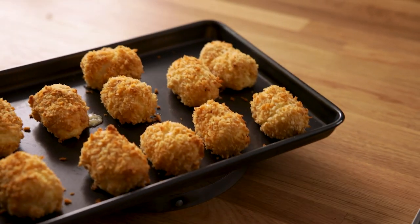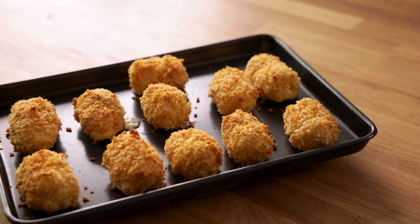Take out of the oven and leave to cool for a few minutes before serving. And there are my easy baked cheesy croquettes — an appetizer that everyone will love.